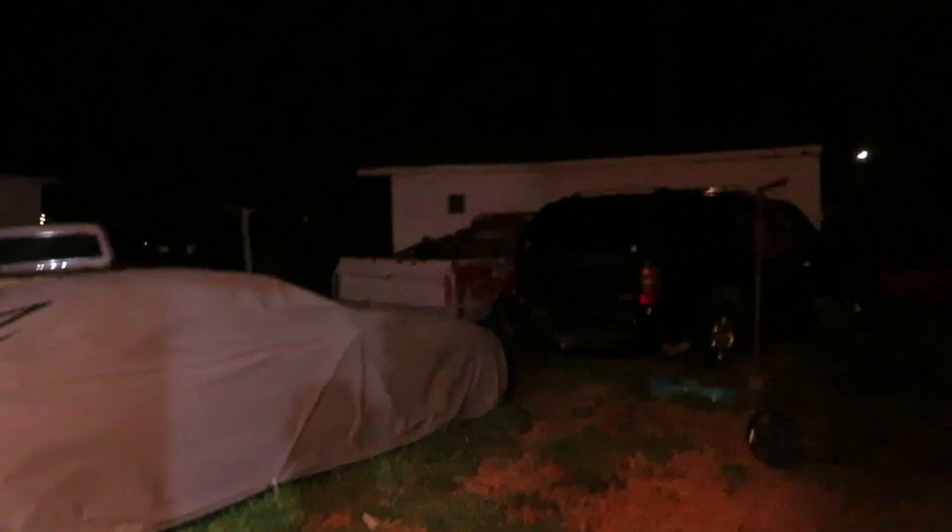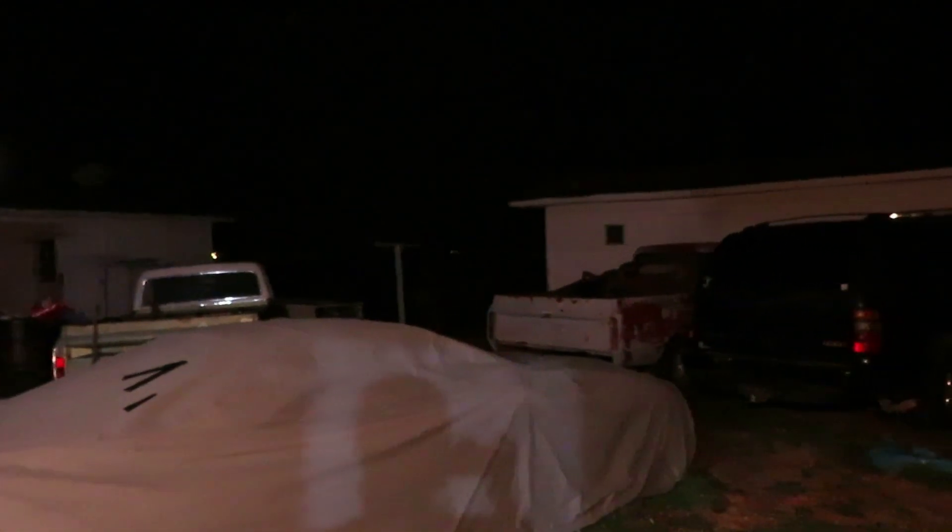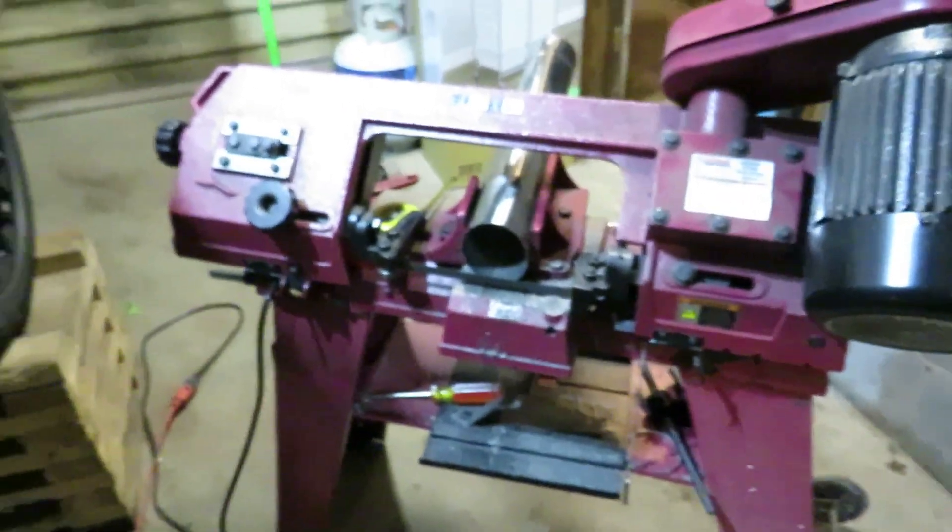It's cutting like butter now. Over here cutting out pie cuts and shit. Got another stack of five, got six under there.